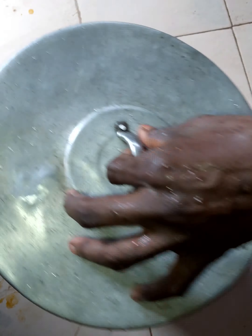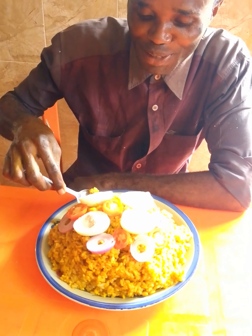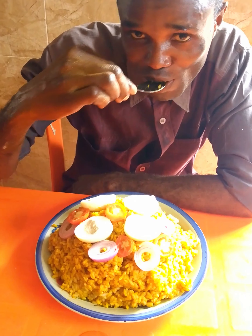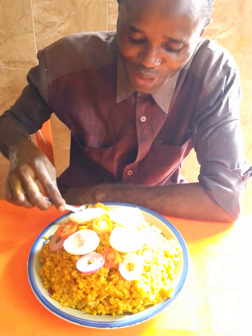The meal is ready. I am already dishing it. The Banga rice is very delicious. Come have a taste of it, very, very delicious.